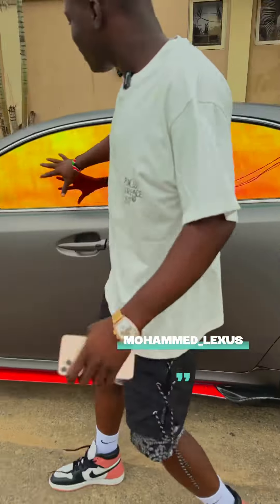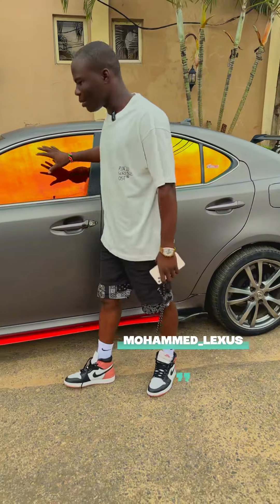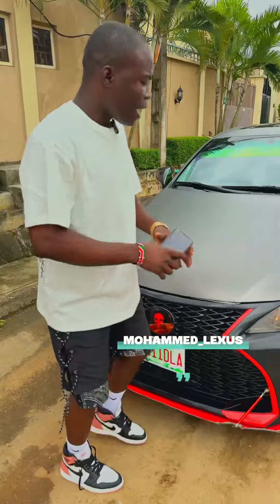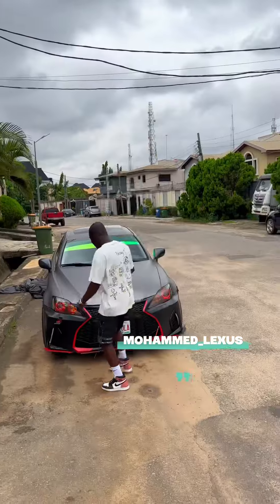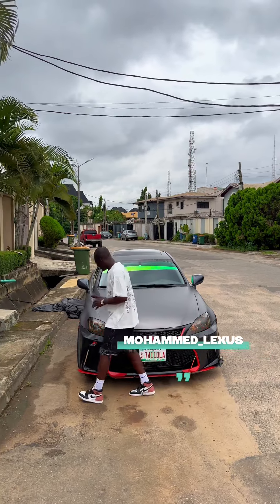I just got a new tint — a chameleon tint on my car. I have a leaf splitter here, and I have an adorant on my car as well. I just wrapped my car from grey to satin grey, as you can see.